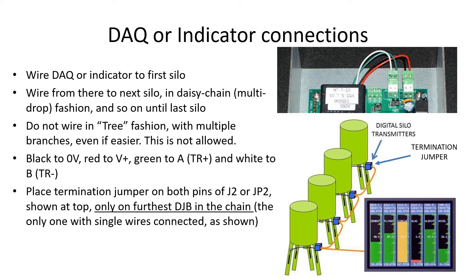Black is the power negative and connects to zero volts. Red is plus 24 volts and goes to V+. Green goes to A, which is TR+, and white to B, which is TR-minus. Finally, and only on the last DJB in the chain, place the jumper found on J2 or JP2 of each DJB onto both pins of the J2 or JP2 header, directly behind the TR+ and minus, or A and B connector. Check that the jumper on all other DJBs is on one pin only or is missing. This connects the termination resistor at the end of the RS-485 line and not anywhere in between.